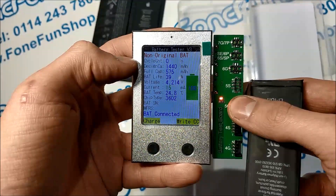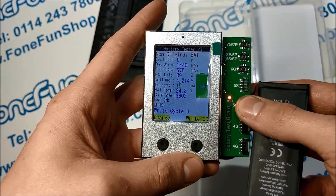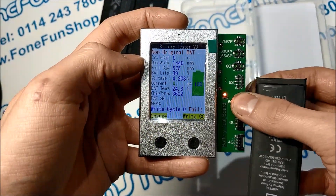We have previously reset the counter on this, which you can do with this tool — just press that and it'll reset the counter to zero. This one's already been done so we can't do it again.